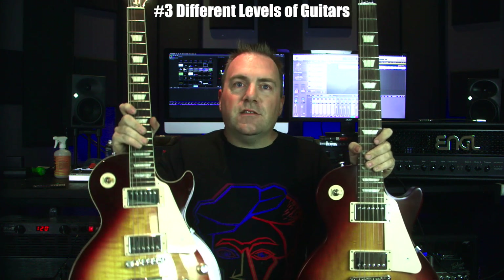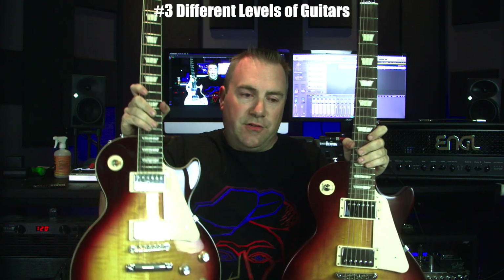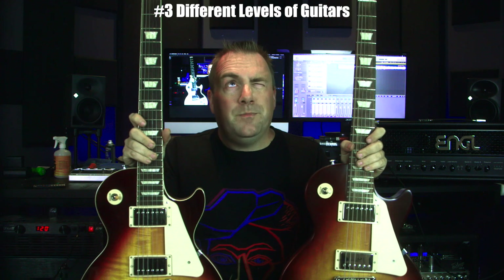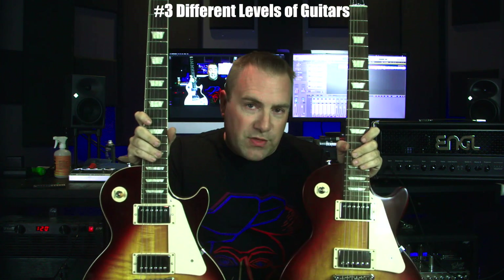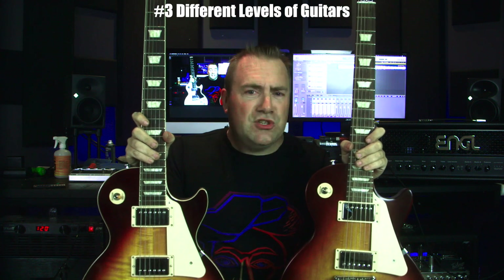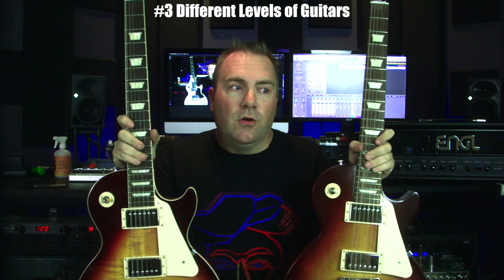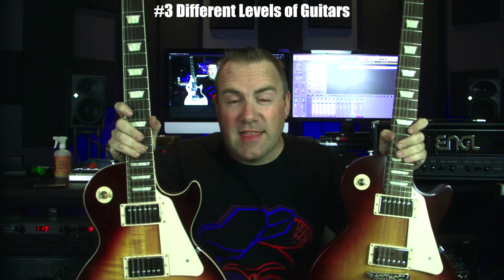So here we go — this is a Standard 60s and this is a Tribute, which is a lower-end model compared to the Standard 60s. There's more attention to detail in the higher models, such as binding, and the amount of nitro can differ from one model to another. You really want to do your research before buying a Gibson, to make sure you're buying the right Gibson Les Paul that suits you. One of the biggest things for Les Pauls would be weight relief, so really pay attention to that.